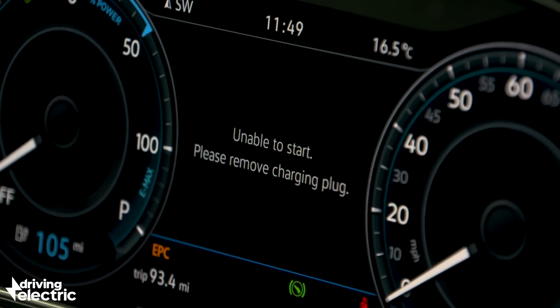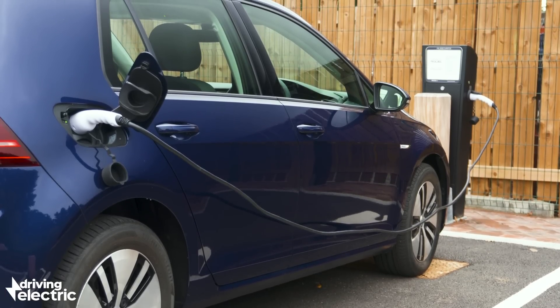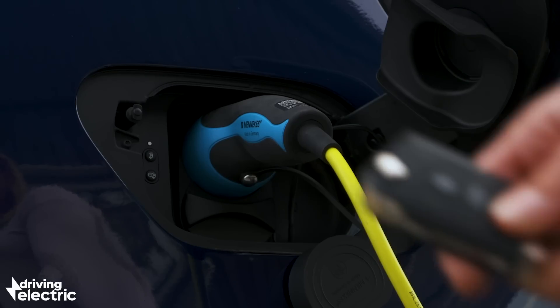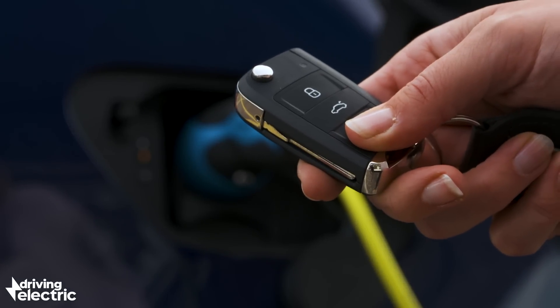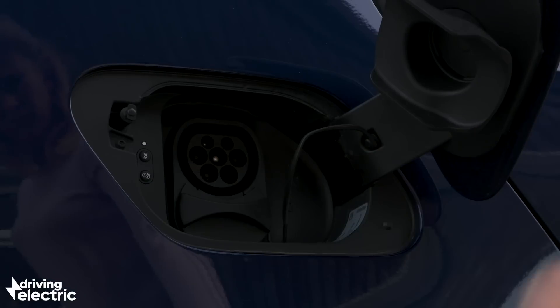You can't drive off with the car plugged in — the car will just not allow it. Electric cars lock the plugs into place when the charge starts so that no fiendish character can nab your cable or steal your charging post. So remember that to unplug the car, you must also unlock it.